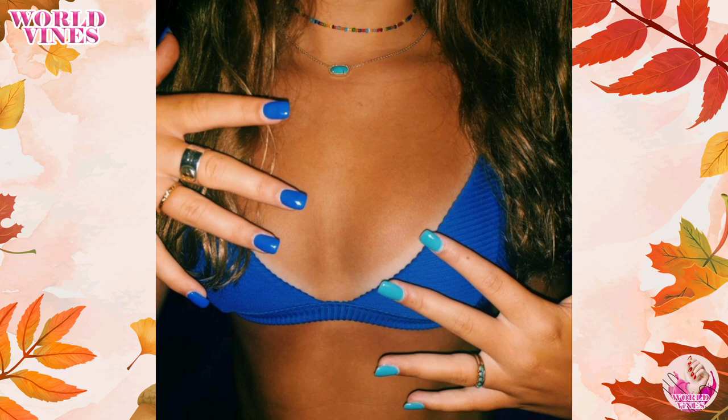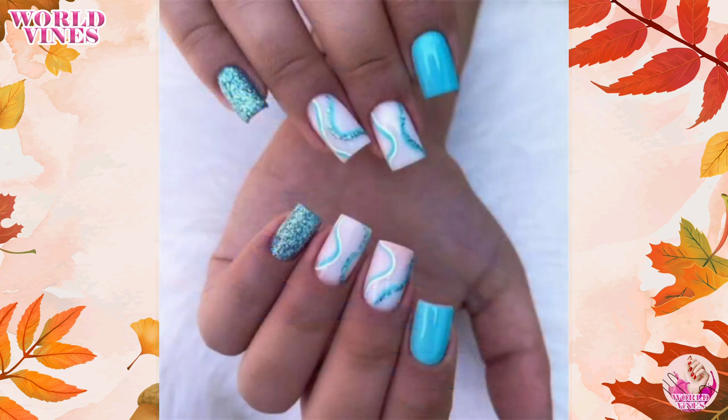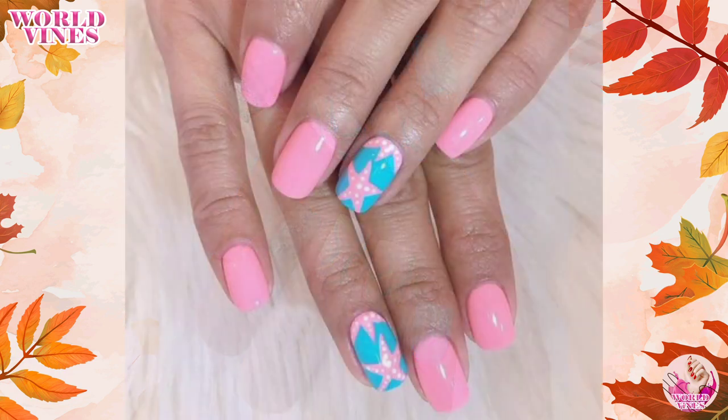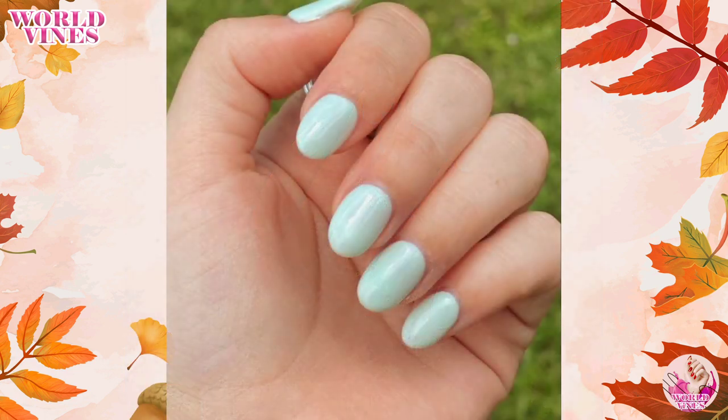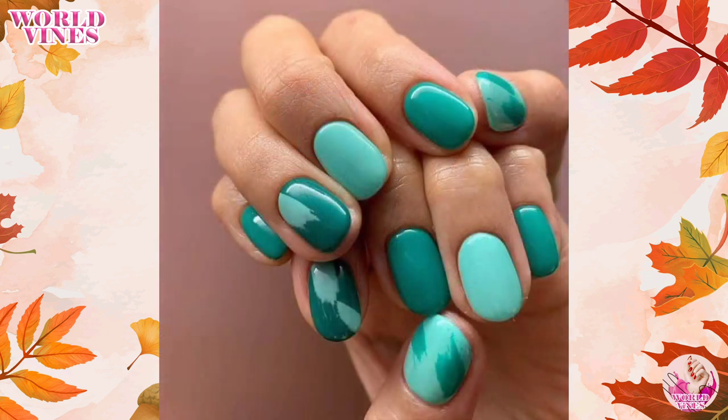Short nails don't have to limit your creativity when it comes to beach nail designs. From vibrant neon shades to delicate nautical accents, tropical inspirations, beachy ombré, and minimalistic styles, there are perfect options for everyone. Try out all these nail art designs and tell me your experience. Stay tuned — thank you!